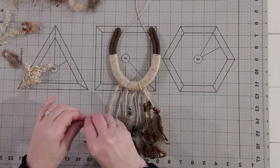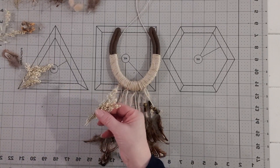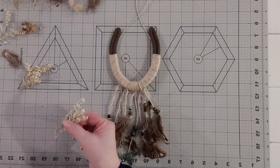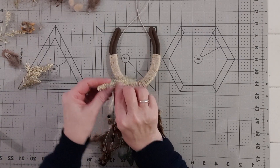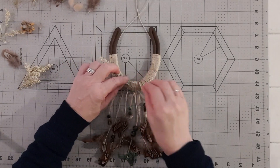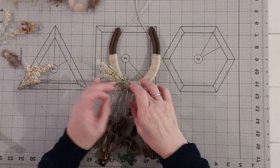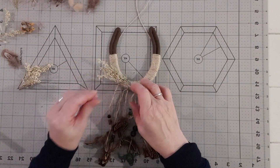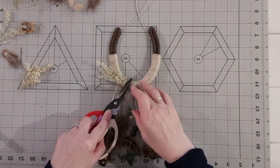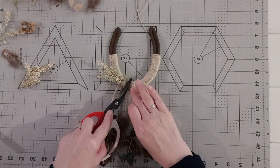Now for the dried floral horseshoe. Same process with adding jute string to the horseshoe as the beaded one. Also with the feathers, but I have added a few beads before adding feathers and there are no wide beads added. I have added a metal buffalo head in the middle as well, attached to jute string. I am showing you here how to add your dried material and feathers.